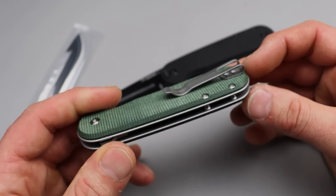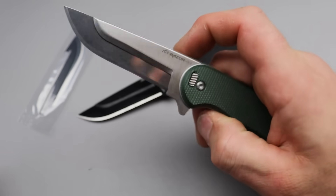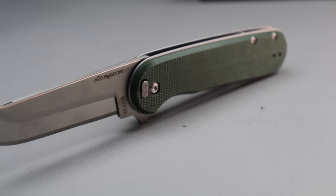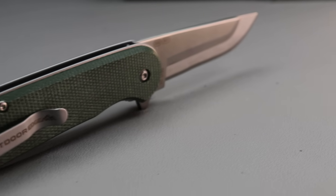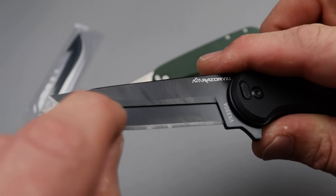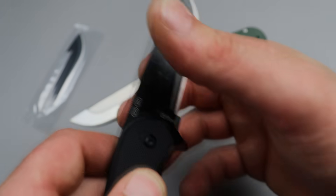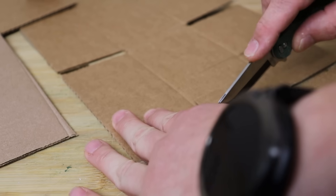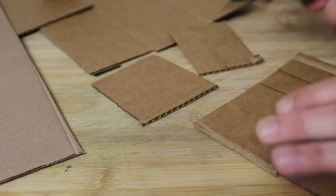It does have a deep carry reversible clip and you can see it's got steel liners. Access to the lock bar is really good, it is very smooth, and the action is really good. There's a chamfered edge on the side right here, so it helps material ramp up and over when you're slicing. Slicing isn't too bad, but you will get a little bit of drawback from that when slicing.